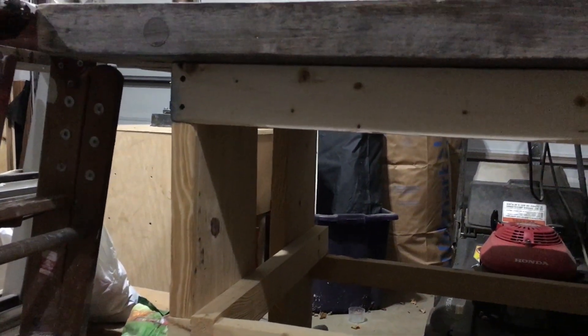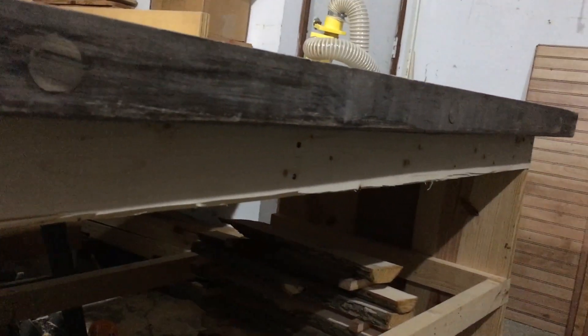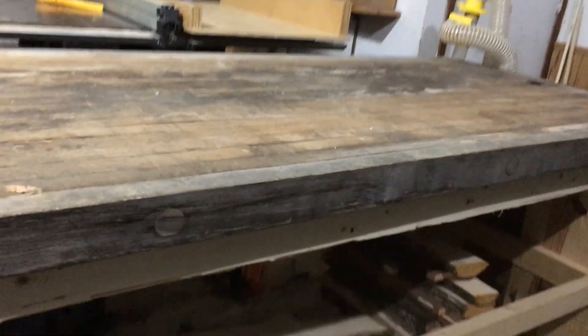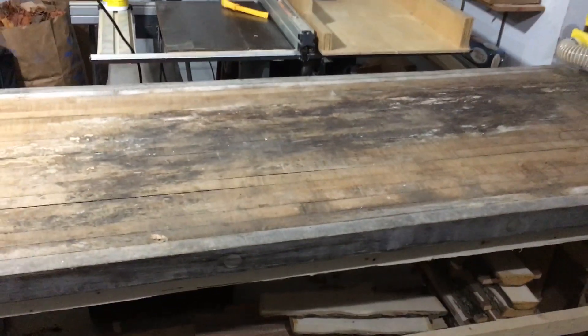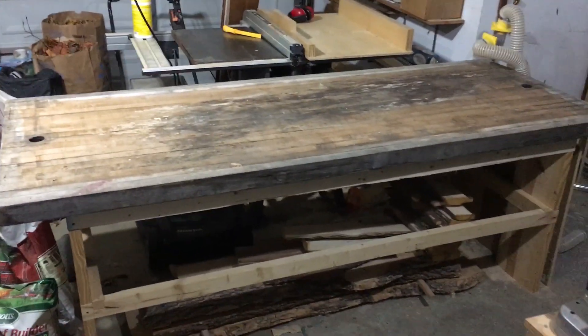But first, I wanted to give it a home, so I found some leftover construction lumber for the table legs and frame and got to work. The only items purchased here were four 2x4's that spanned just under the table top. Everything else was repurposed material left over from other projects. Pretty sweet deal.